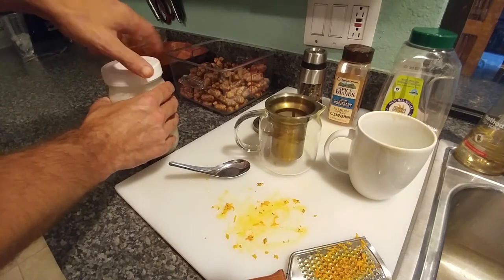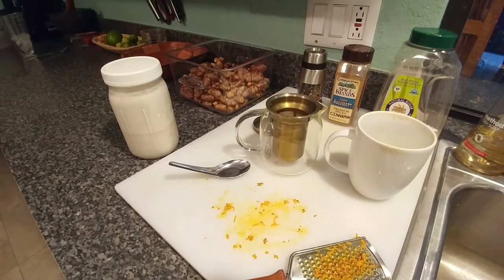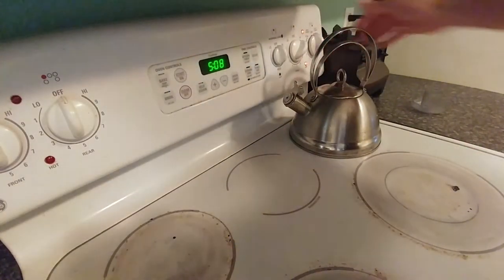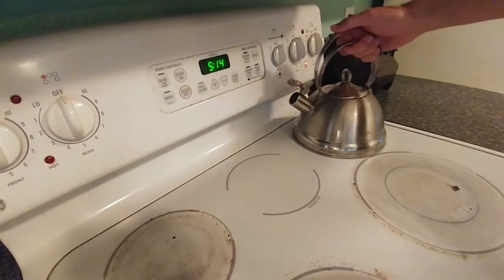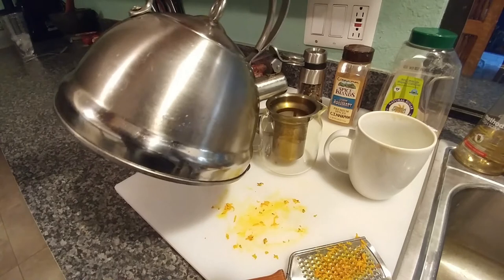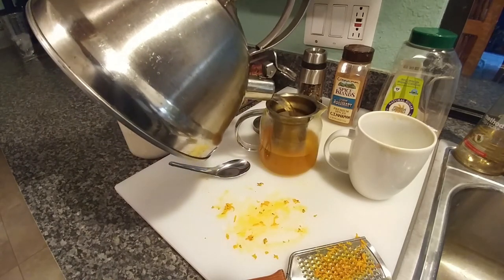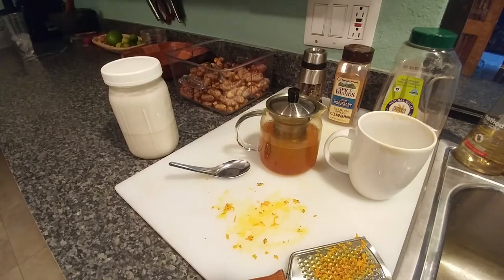The final ingredient is the most important, but let me back up real quick — now that I've got my stuff in there I've got to add the hot water. I usually let this steep for about at least five minutes, preferably a little bit longer, maybe ten.